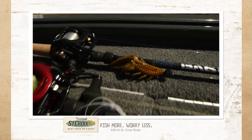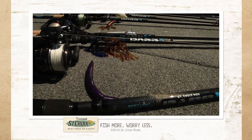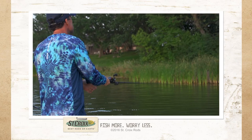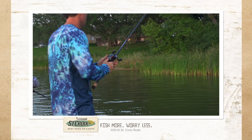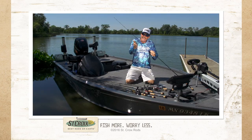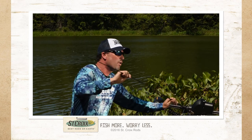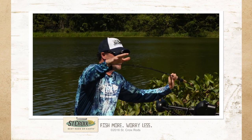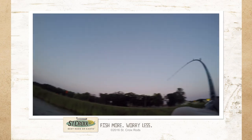Bass X is a 14-model series — 10 casting, 4 spinning — dialed in for these bait categories. What is most impressive to me after playing with these is the actions and powers, which comes from St. Croix's workmanship, hand craftsmanship, and technology at the highest level. Power, folks — how much duress load does it take to load the whole blank? Action — where does the rod bend in accordance to the tip?